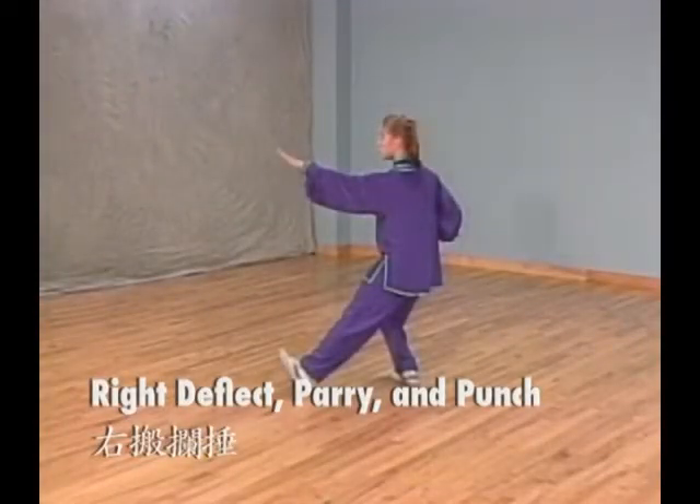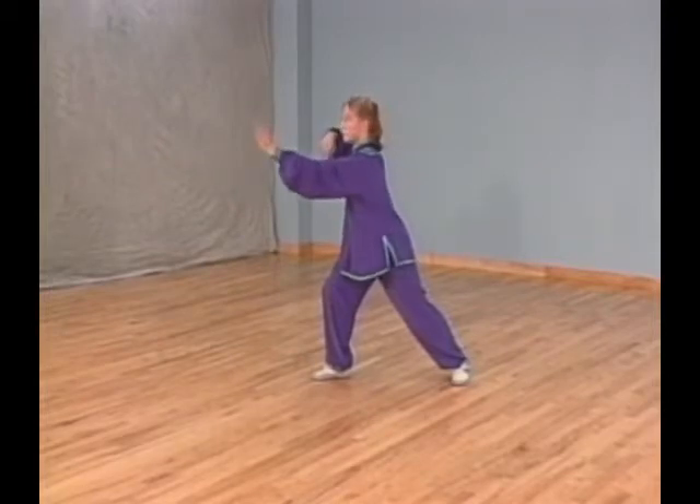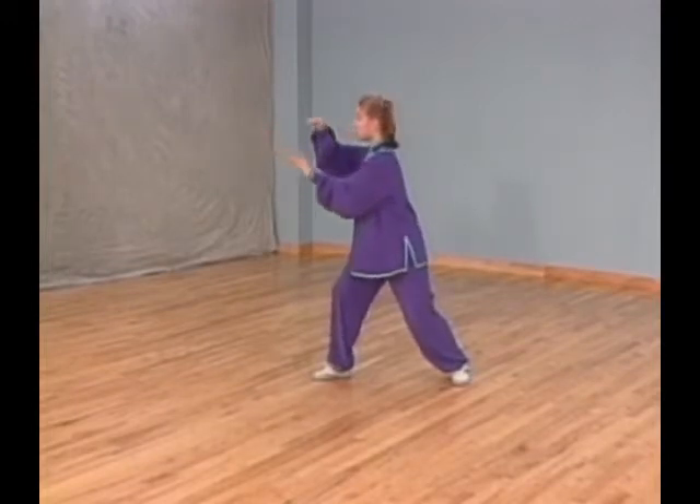Posture 46: Right deflect, parry, and punch. Shift your weight back to your left leg. At the same time, open both fists, rotate your left palm up, and extend your right palm next to your left forearm. Right palm faces down. Turn your right foot in while extending your right palm forward and pulling your left palm next to your waist.